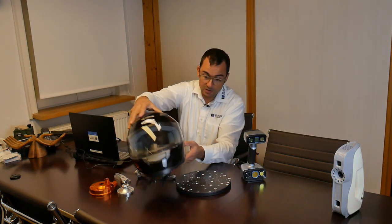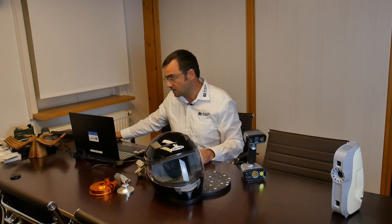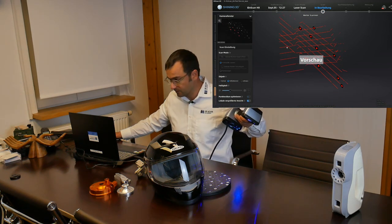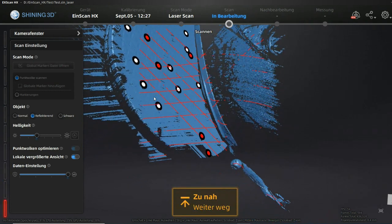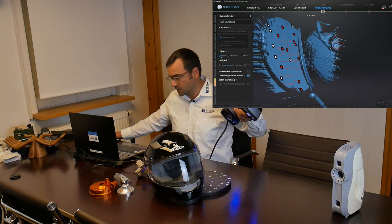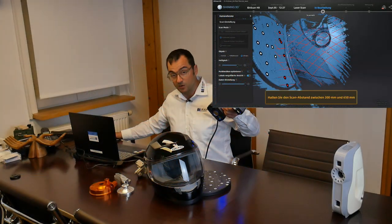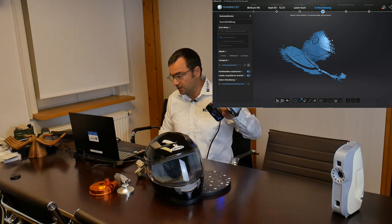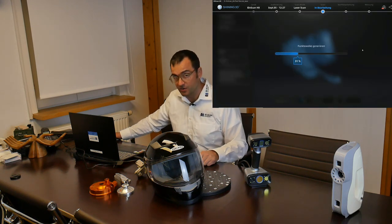We jump directly to the most complicated object — the glossy black helmet — to see how the laser scanner performs. Starting the preview, you can see that capturing on the black plastic surface of the turntable is much faster than on the glossy black. We switch between reflective mode and normal mode. The black plastic on the lower border of the helmet is captured perfectly, but the glossy black is possible yet not really recommendable to scan without additional treatment.